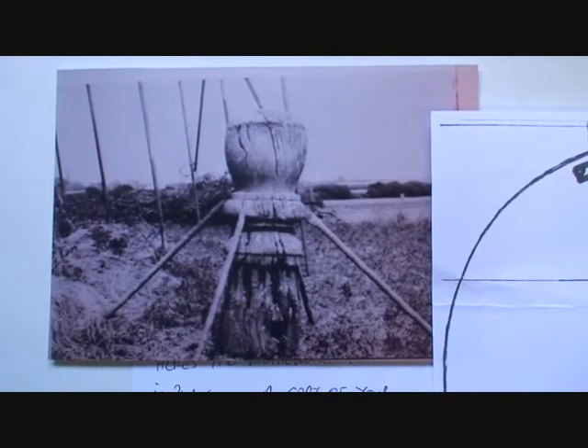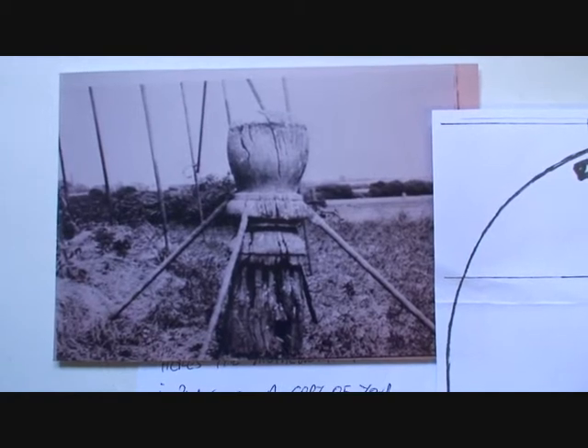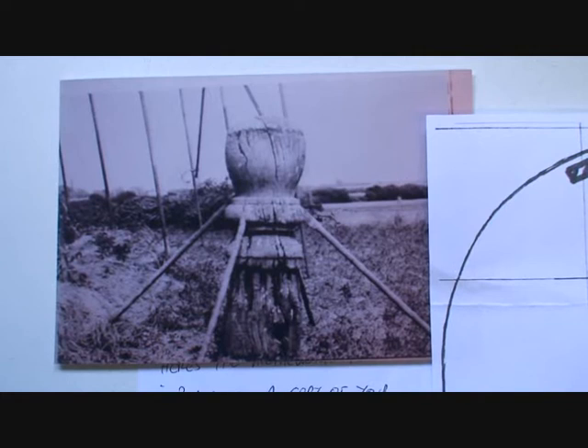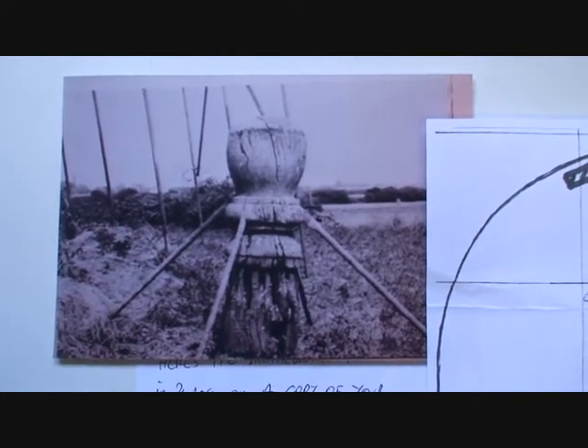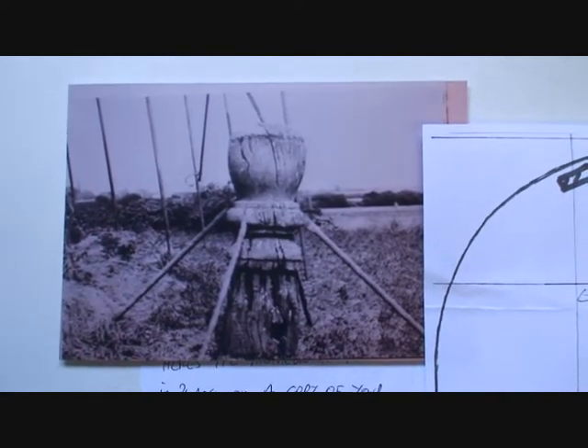I'm going to make a finial for a windmill. This is the original photograph of a six-foot-tall oak finial, which has been replaced and restored by David Empringham Woodworking. He's asked me to make the top section, which is three feet tall, in glass fibre.